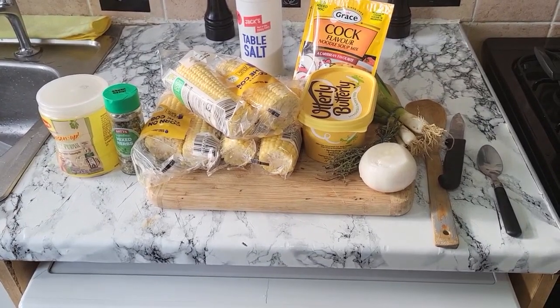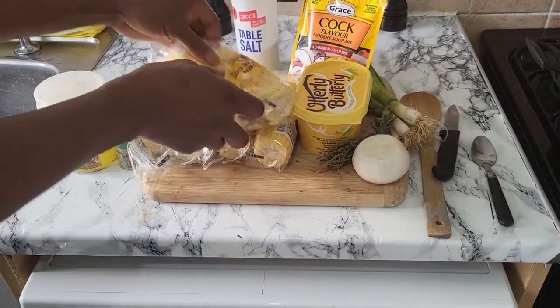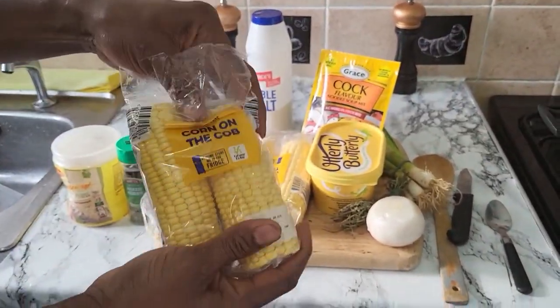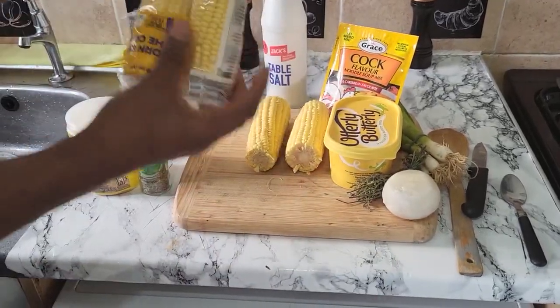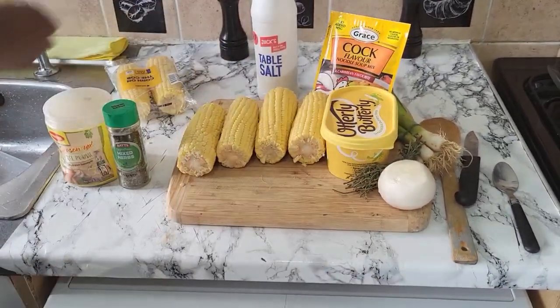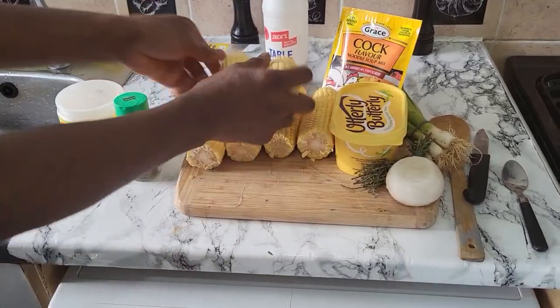And today I'm doing some boiled corn, my people. Jamaica-style boiled corn. See the corn there — you know we can't get the real ones yet cause they're not ready yet. Half of the thing — so see that, it's a two, it's a four, that's a six.